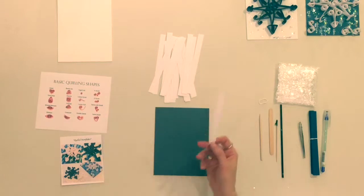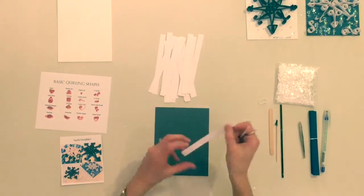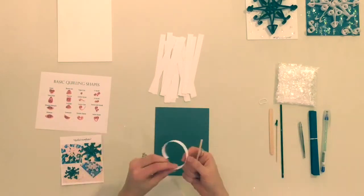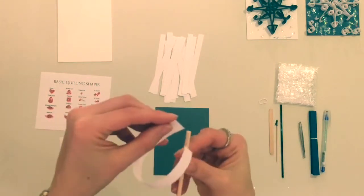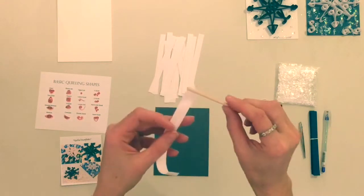Step 2. With the round, slotted craft stick, curl a paper strip over the tool, breaking down the fibers of the paper. Then insert one end of the paper strip into the tiny slot in your round craft stick, then start twirling the tool. The paper should wrap around the end of the tool, making a coil.